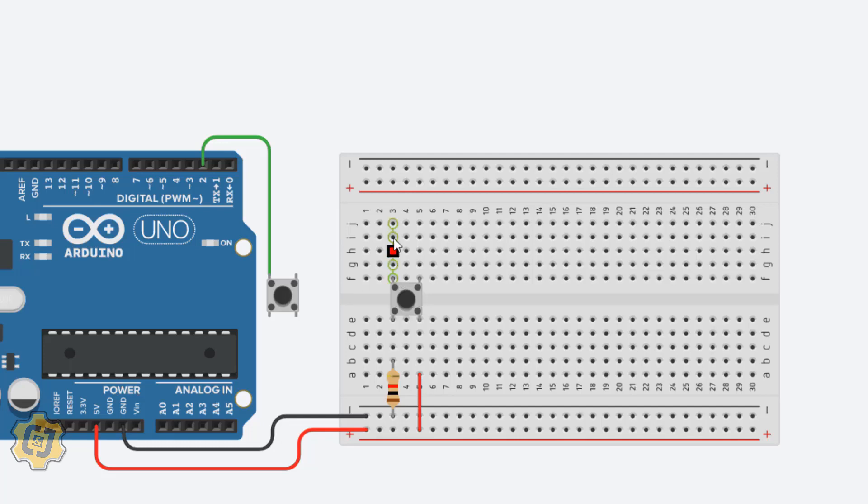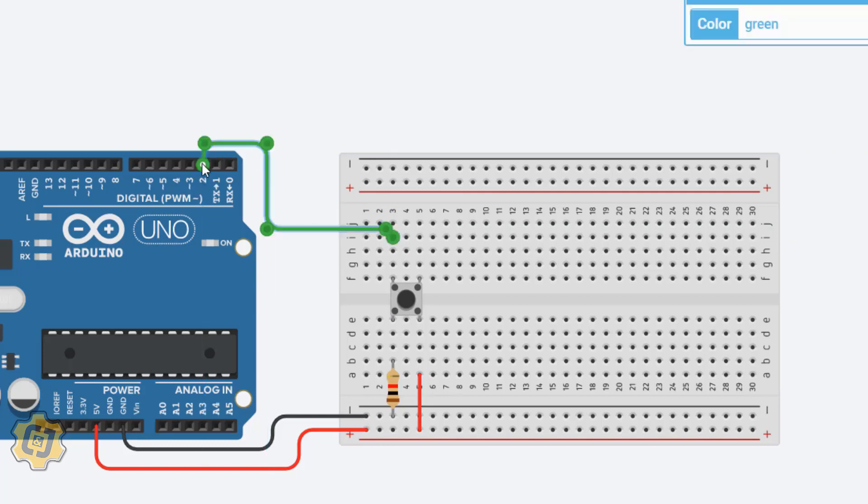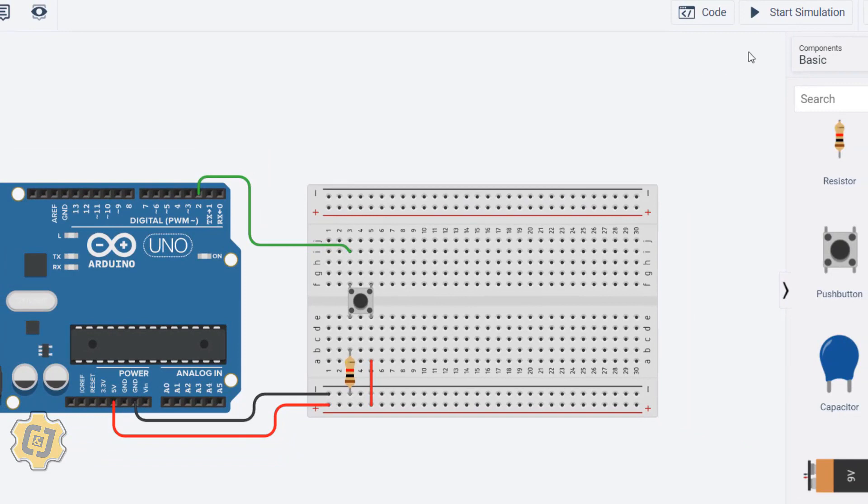I continue connecting this column to the 5V row, making it red. Then this top-left leg of the button connects to pin 2 on the Arduino. I delete the old wires and connect it to pin 2. Now that the button is fully connected, I click Start Simulation — when I press the button the built-in LED turns on, confirming it's working.